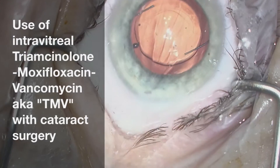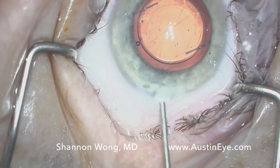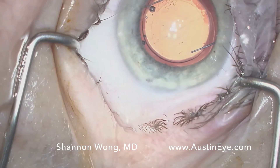Hi, this is Dr. Shannon Wong in Austin, Texas. I'm going to present some cases where we're using TMV injected into the vitreous in the setting of cataract surgery.